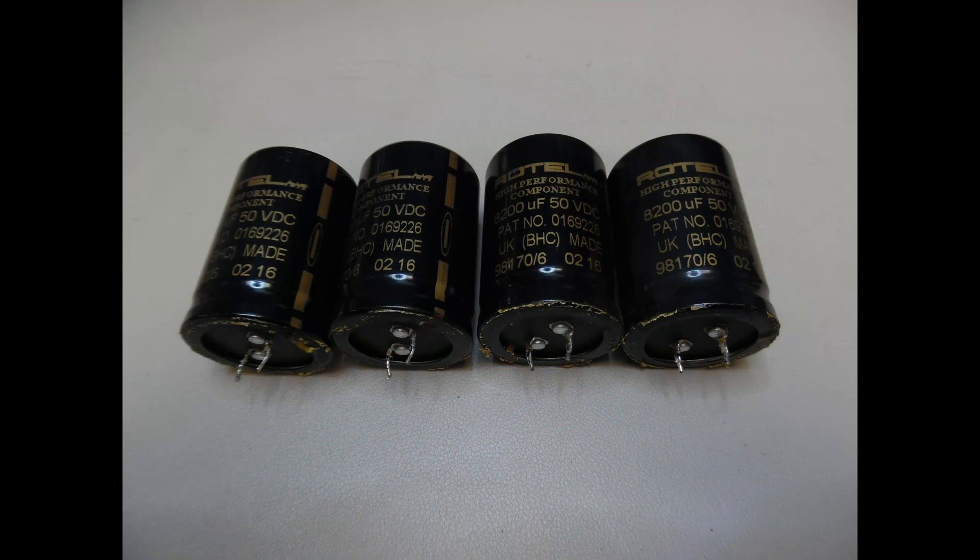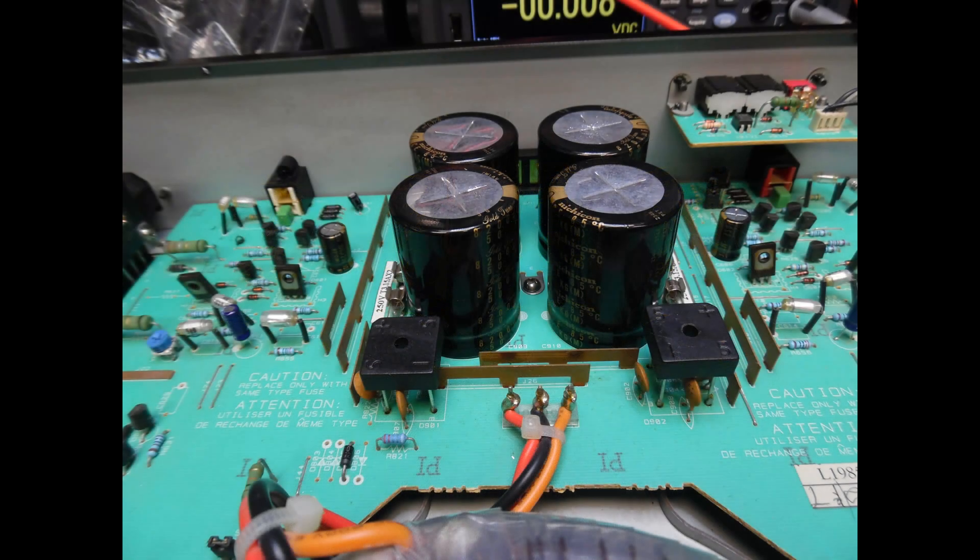Here you can see the branded Rotel electrolytic capacitors with brown glue just around the bottom area. When these were removed they rattled when shaken, telling you the capacitors had pretty much dried out. When tested with the ESR meter, the equivalent series resistance had increased and the 8200 microfarad value of each capacitor had fallen to approximately half. The brand new electrolytic capacitors have now been fitted — these are Nichicon capacitors — and you can also see the two ATAM bridge rectifiers installed. There are also a series of smaller electrolytic capacitors, and I've listed them all in the video description for anyone looking to recap.